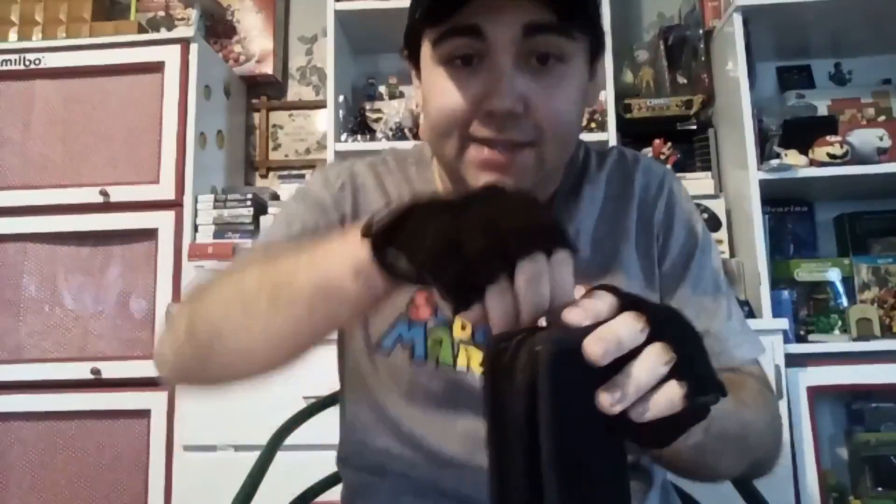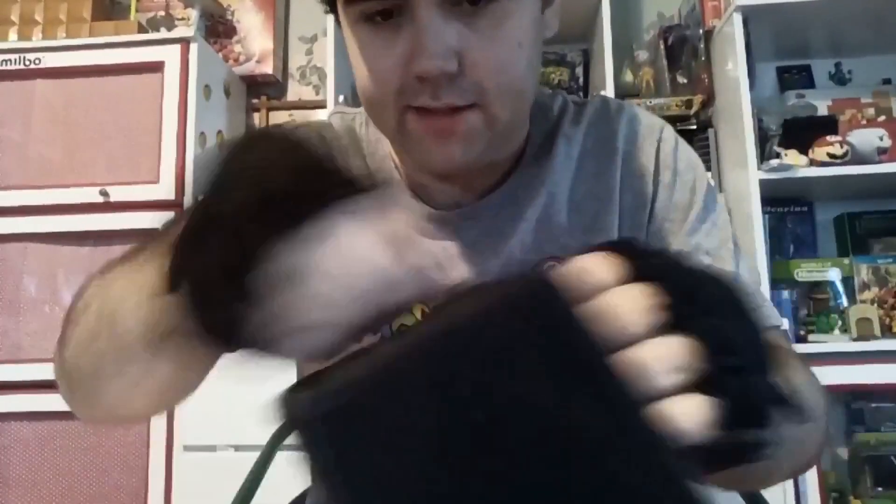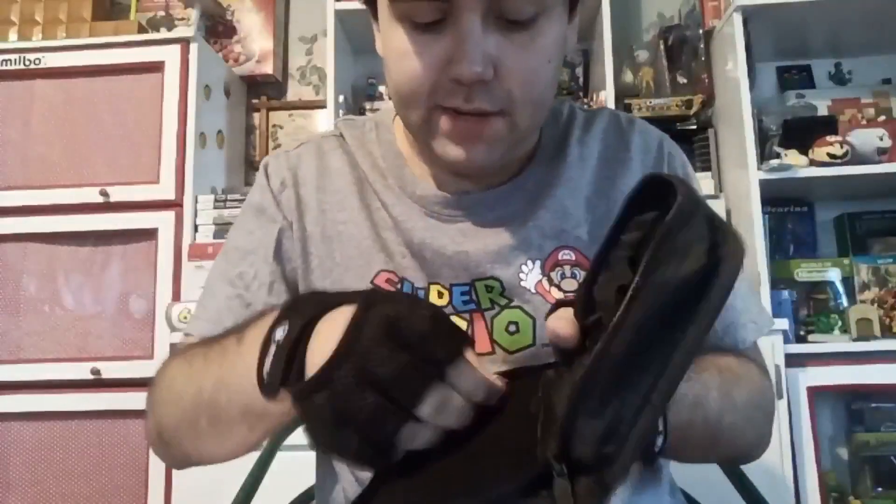We're also gonna peek inside it. Here's the zipper part — we just take this zipper and open it up. It gets a little stuck but we get it open. Here's what's inside of it. And we also see right here there's a little tag that says it's made in 2007 by Nintendo and Pokemon.